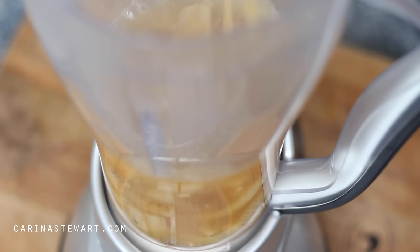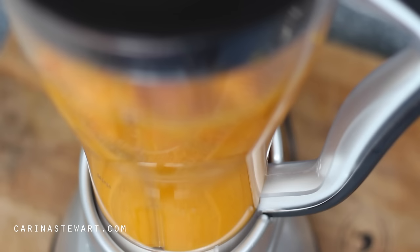Add the stock mixture and pumpkin to a blender, or a pot if you are going to be using a stick blender. Blend until everything is completely smooth. If you would like a thinner soup, here is the time to add more stock.